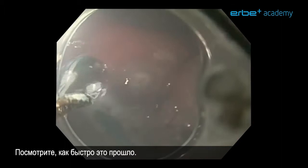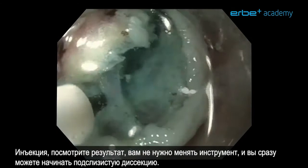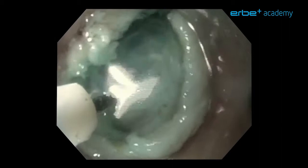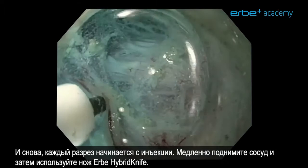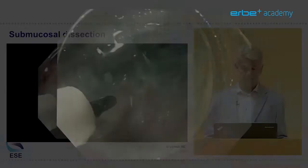Look how fast that went. Submucosal dissection is exactly the same — next to a vessel, inject, see what happens. You don't need to exchange instruments and can immediately start your submucosal dissection. We have a good view of the muscle layer so we should be able not to cut it. Every cut starts with an injection. Slowly lift this vessel and then treat it using the Herbie Hybrid knife — just like that.